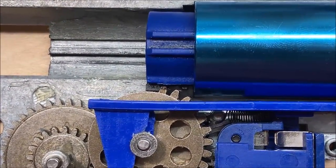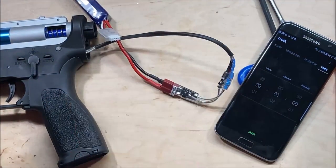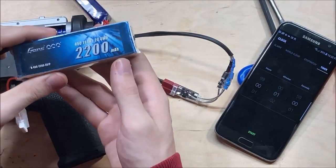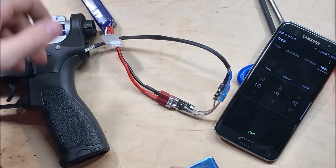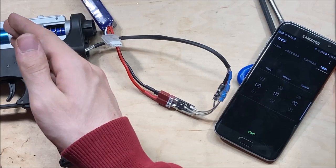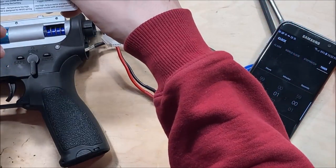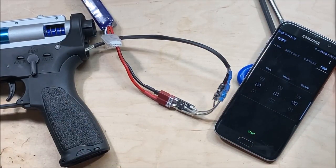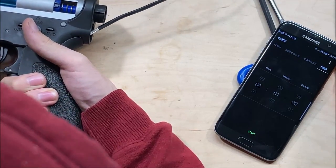Now for the MOSFET stress test — torture test, whatever you'd like to call it. I was going to use this 2.2 amp-hour battery like in previous tests, but it would consistently double-cycle even with the stock M120 spring, so I'm using the 1.3 amp-hour 11.1v I used in my chronographing. I'm going to fire continuously for one minute, or stop when the overload blinking red begins, or if something more interesting happens.